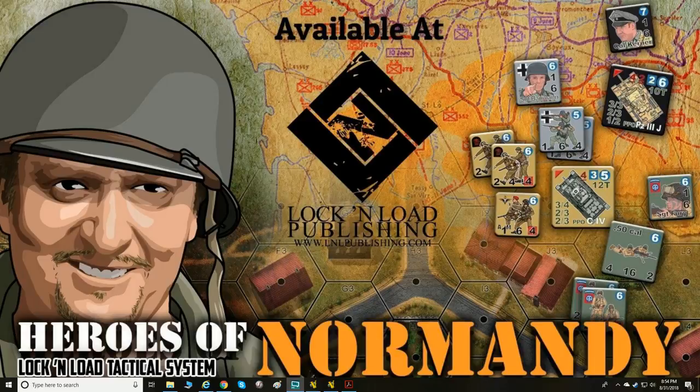Welcome everyone, your host here. We're going to be looking at Lock and Load — specifically the Lock and Load Tactical Core System — as they have released version 5 of the rules. Lock and Load is a squad-based tactical system that you can purchase from Lock and Load Publishing at www.lnlpublishing.com. Highly recommend you check that website out if you're interested in some awesome tactical gaming.